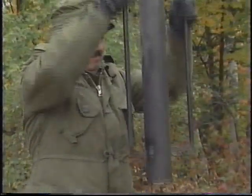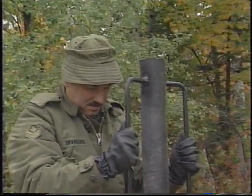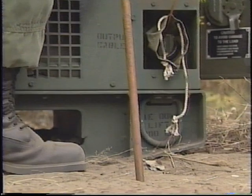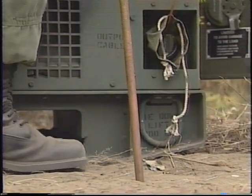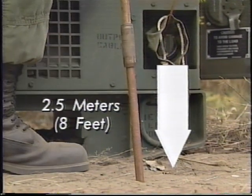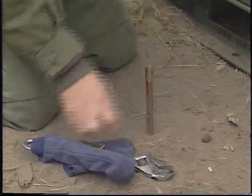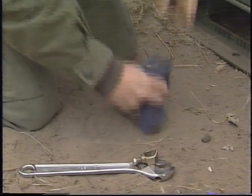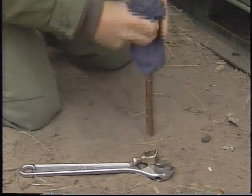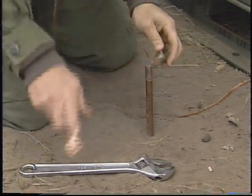Once the needs assessment is complete, begin setting up the generator. Follow the directions in the operator's manual for grounding the generator set. Be sure the ground rod is kept moist and is driven 2.5 meters or 8 feet to ensure a good ground connection. Contact with the earth does not guarantee a good ground — the soil type, moisture content, and soil temperature affect the efficiency of the grounding system.